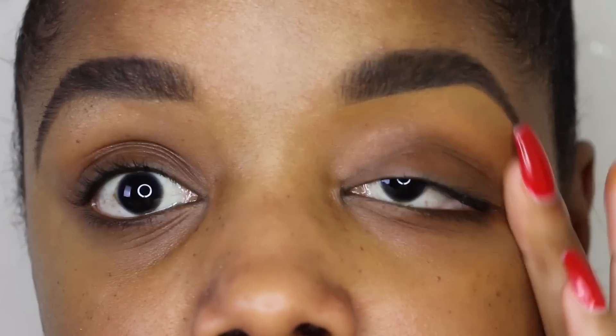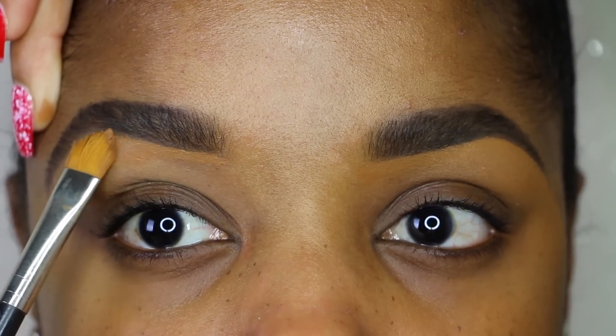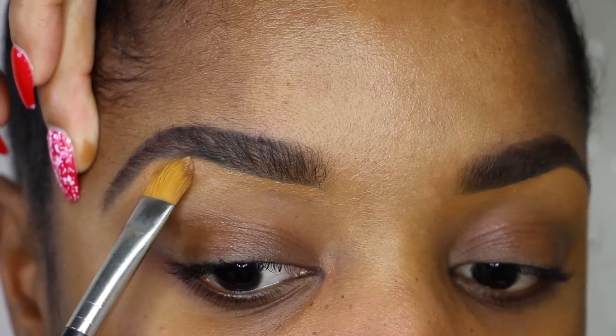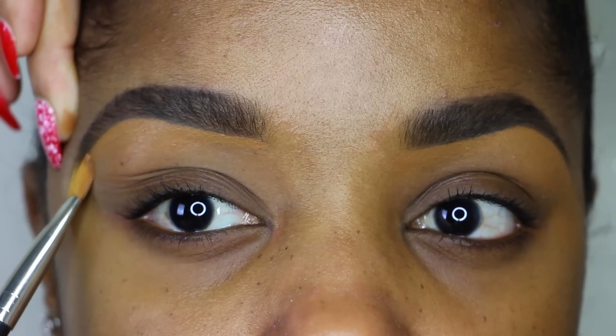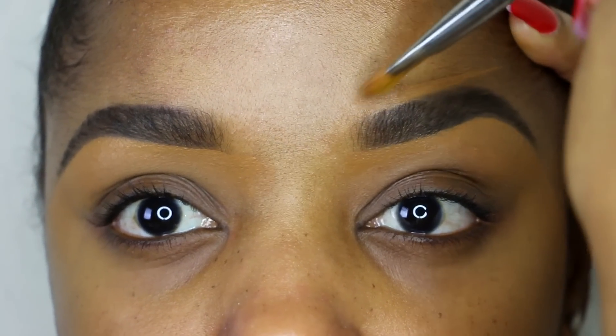I'm doing the same thing to the other side. I like to tug on my skin just a little bit — it's going to make your line even straighter if you give it a little tug in whichever area you're working on. Now I'm going over the top, going directly above the hairline.